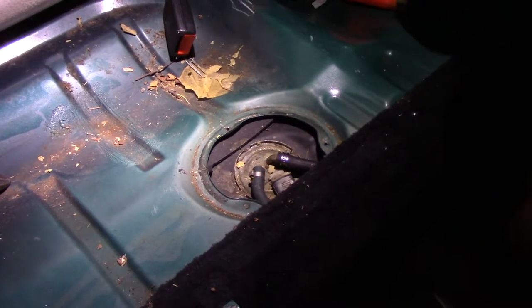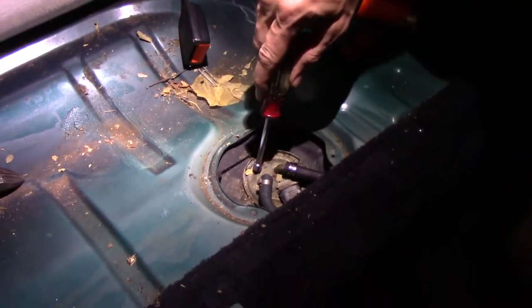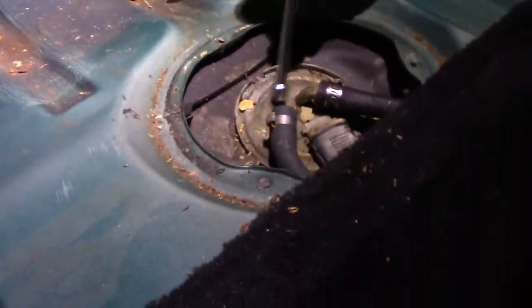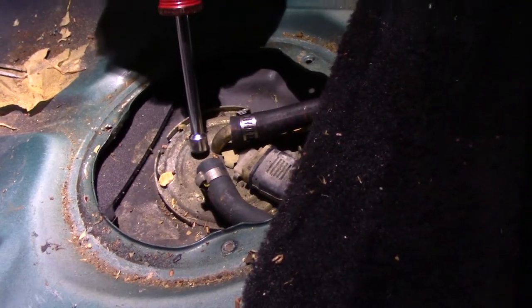A fuel pump showed up today and we're running out of daylight. So we're going to try to get this pulled out, get it in the garage, and replace the pump. I doubt we'll get it back in tonight — maybe tomorrow when we have some daylight we can get it back in and test it.